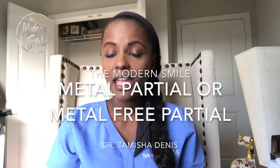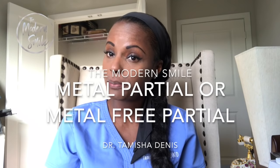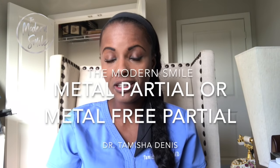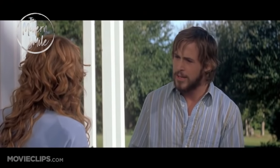Hello everyone, today I'm going to tell you what is the difference between getting a Valplast partial, which is metal-free, or a metal-based traditional partial denture. It's about security — what is that supposed to mean? This is Dr. Tamisha Dennis and this is The Modern Smile.